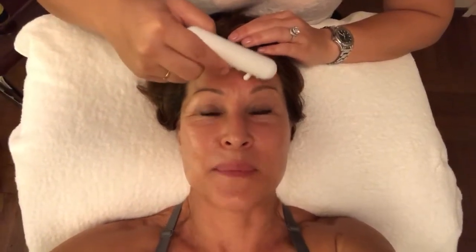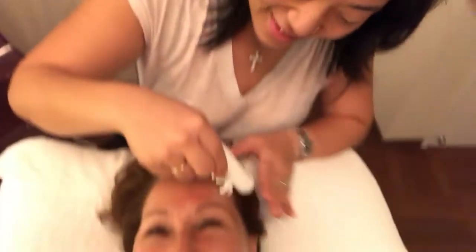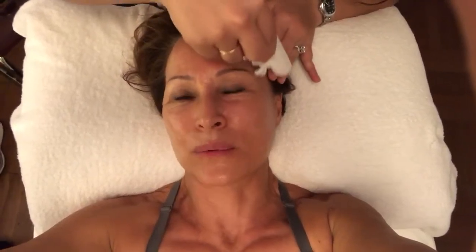Hi, this is Caroline and I'm getting a new treatment that we're offering at the Body Group. This is Joy, who is doing a facial fascial release. Fascia is a connective tissue and sometimes there are adhesions. It's all around the scalp — it's actually quite thick — and it's all around the face. She's going to do my neck and shoulders.